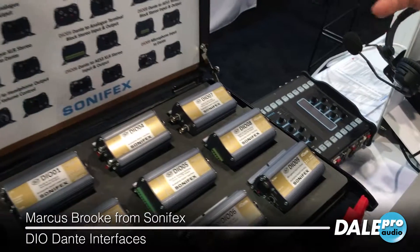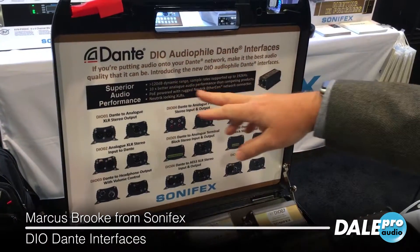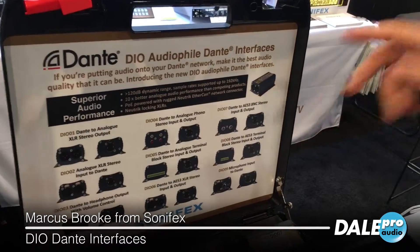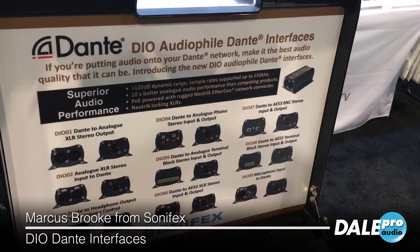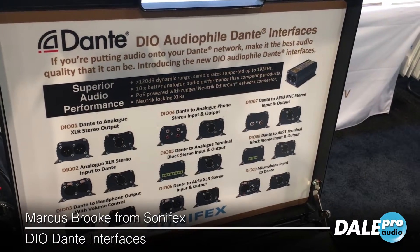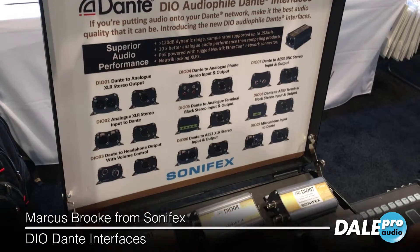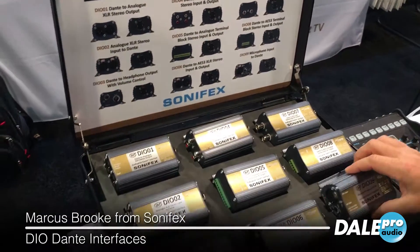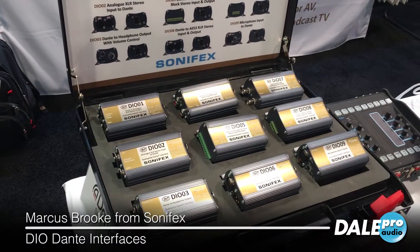The big difference with these is we're using very good quality A-to-D and D-to-A converters, giving us greater than 120 dB dynamic range. These products are slightly more expensive than standard counterpart products, but they're giving you much better audio quality. They're very rugged boxes as well, and they can be screw-mounted to tabletops — we've got these little niches here for that.